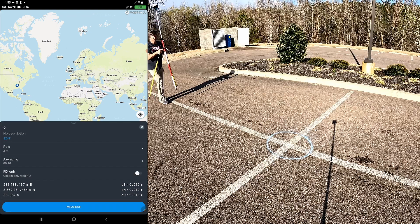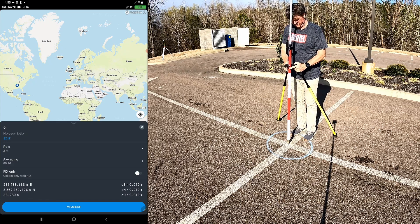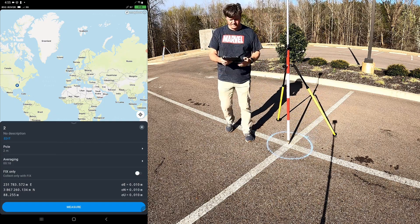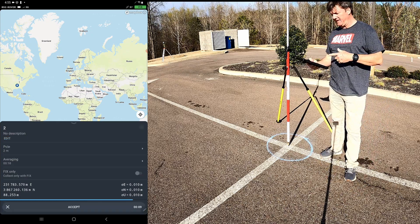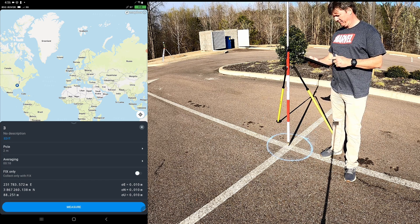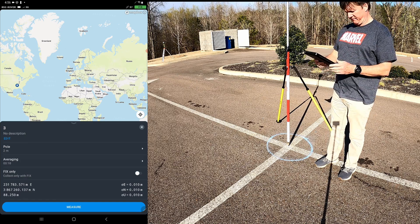There you go, it's done. This is ground control point number two. Again, feet are downwind and face generally to the north — your wind typically won't change so your face will always remain to the north. We simply click measure. After you get the initial one set up, this is actually very easy — just go from point to point, click measure, and it's done. If you had 10 points or a hundred, it would just be rinse and repeat from here on out.